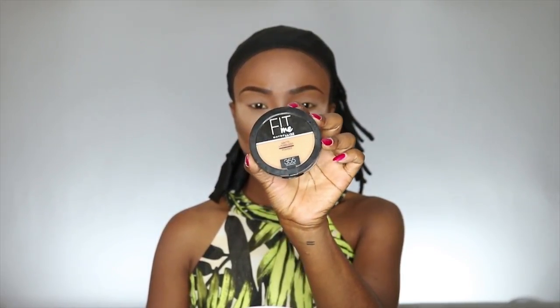Now to set everything together I'm taking my Maybelline powder and this one is number 355 in cinnamon, and my large powder brush.